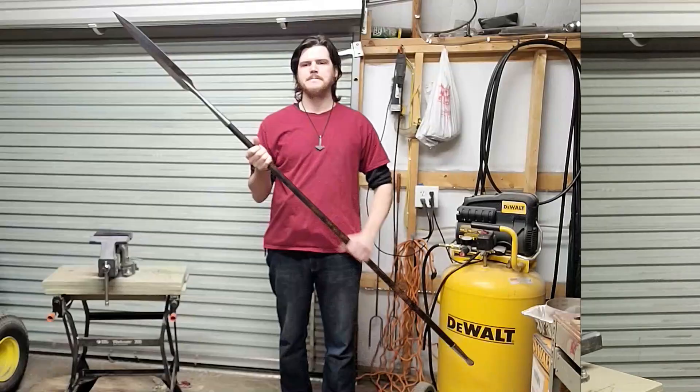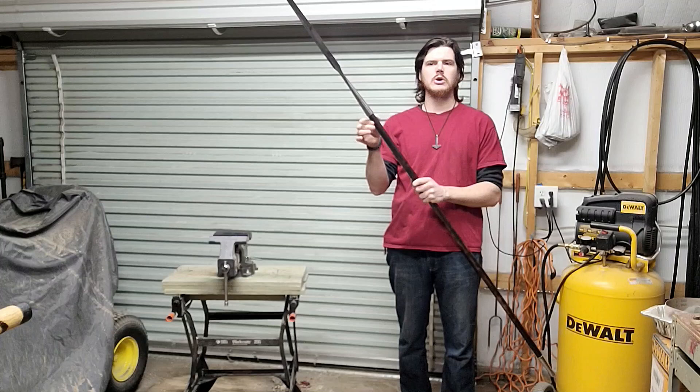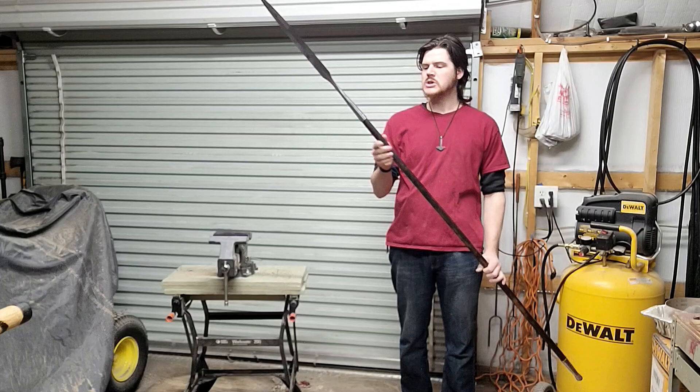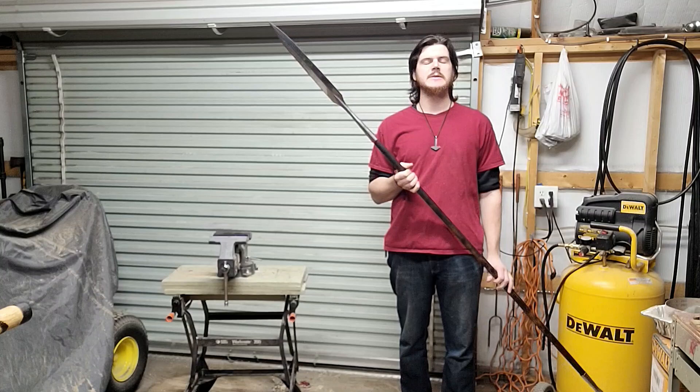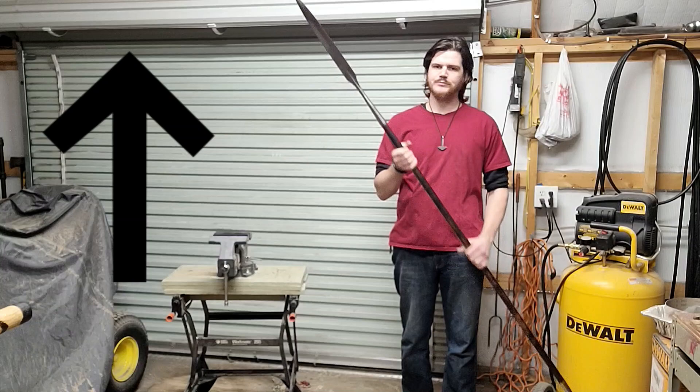The only thing left to do to the spear is I'm going to carve a rune into the handle — the Tiwa's rune. The Tiwa's rune represents the Norse god Tir, which is the god of war. Carving the Tiwa's rune into a weapon was believed to bring victory. Here's what the Tiwa's rune looks like.